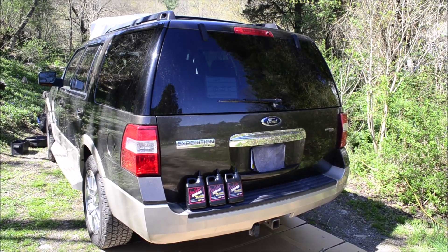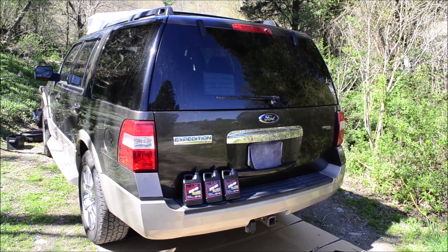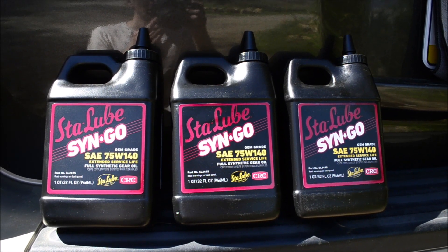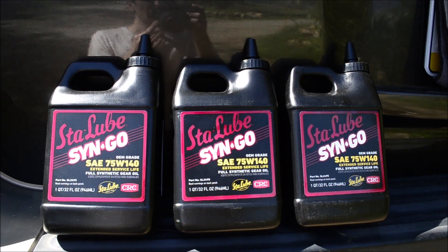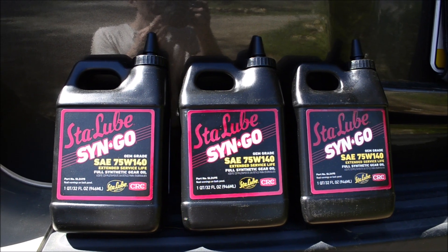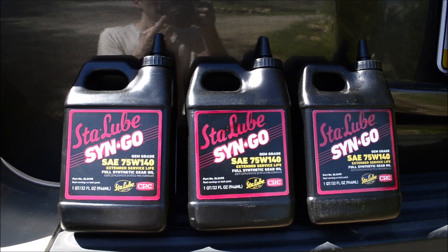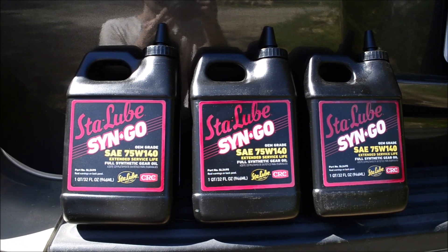I'm going to replace the rear differential fluid, or gear oil, in a 2008 Expedition. It requires synthetic 75W-140 gear oil. CRC sent me some of their Stay Lube Syngo oil for this video, which is a really great oil. I'll have links in the description where you can get it.